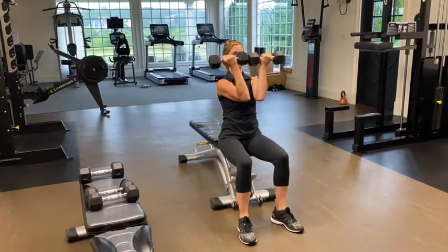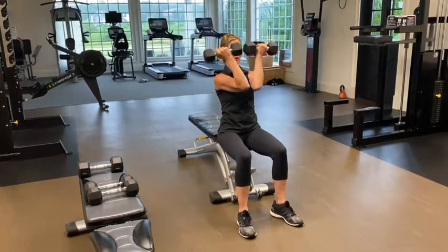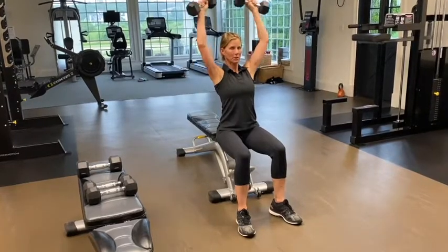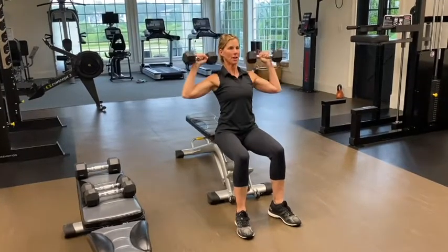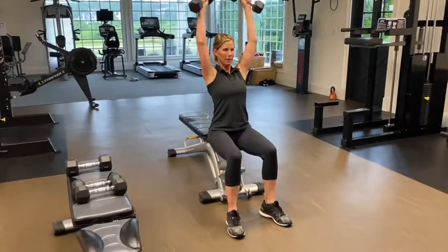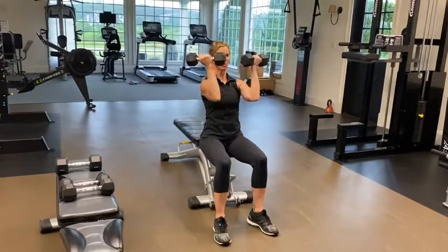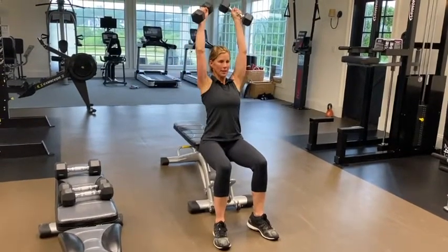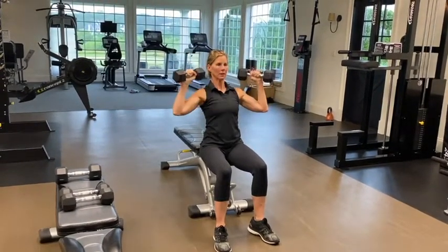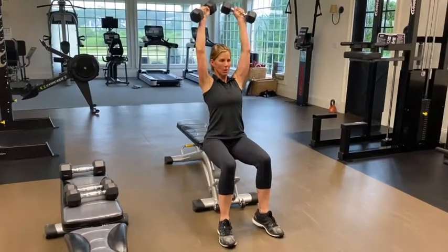Starting with 12 reps, arms starting here and coming on up. I'm squeezing my shoulder blades in the back, keeping my back straight. You can do this sitting or standing.